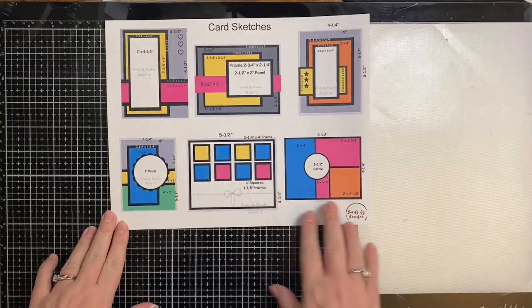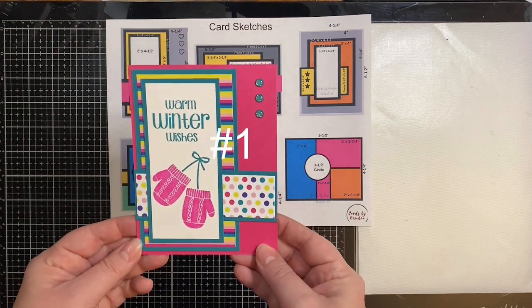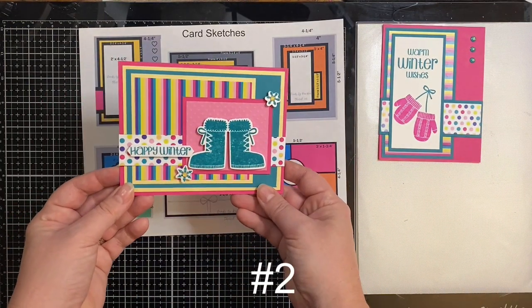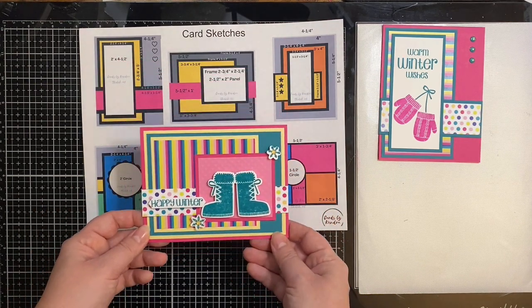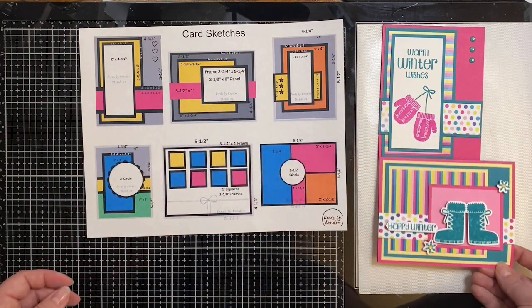I wanted to go ahead and show you some of the cards that I've made previously, even though I didn't record the process. This is my card sketch number one, and I used the Pink and Main's Crafty Courtyard kit from December of 2020 called Warm Wishes. This is the card I made using card sketch number two, and I changed this up a little bit — rather than having some white cardstock, I used some of the pink polka dotted embossed paper that came in the kit.